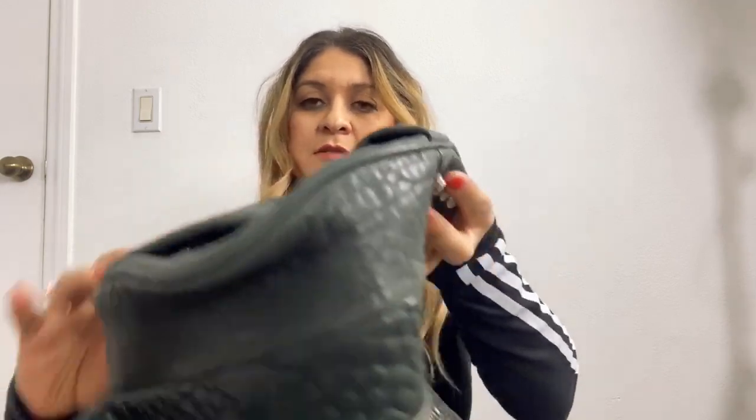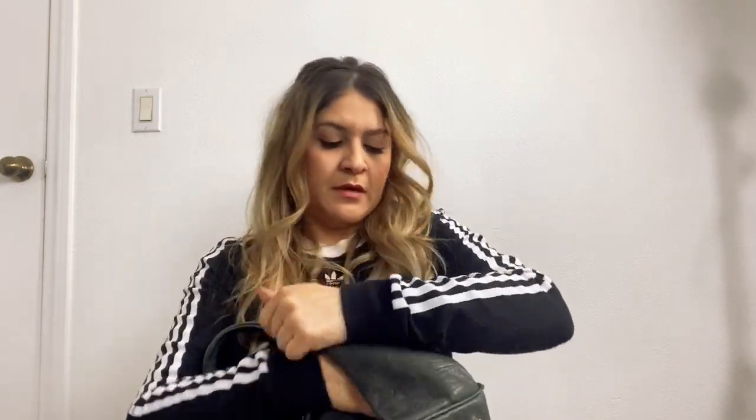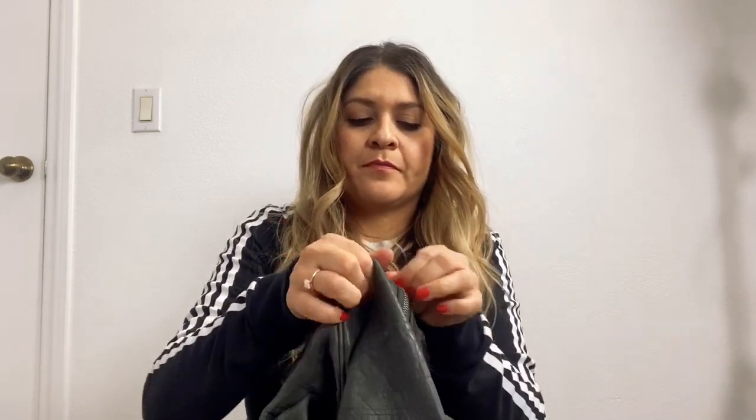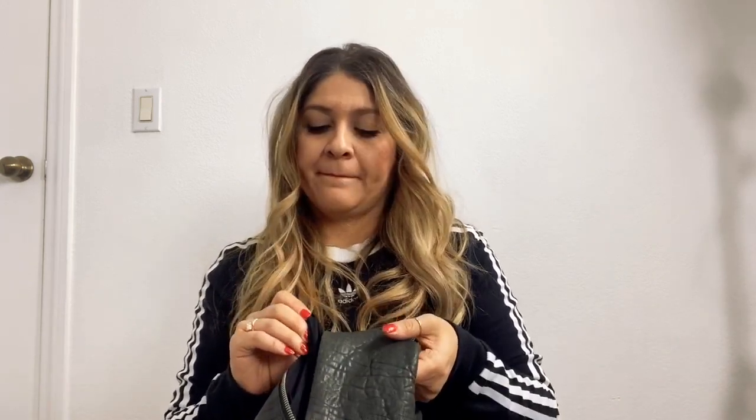On the sides of the bag you'll find that it has secret compartments. On one side you have one zipper with a little pocket, and on the other side you have another zipper which is another little pocket. These are two different pockets — if you put something in one side and try to open the other side, you're not going to be able to get it out.